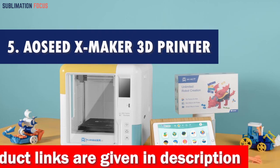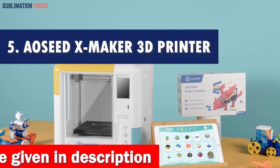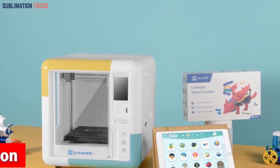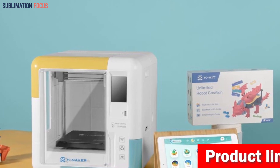Number 5 is the AOZed XMaker 3D Printer. When it comes to jewelry making, the AOZed XMaker 3D Printer takes the crown as the number 5 best choice. This fantastic printer is not only perfect for unleashing your creativity, but it also offers a seamless and hassle-free experience.